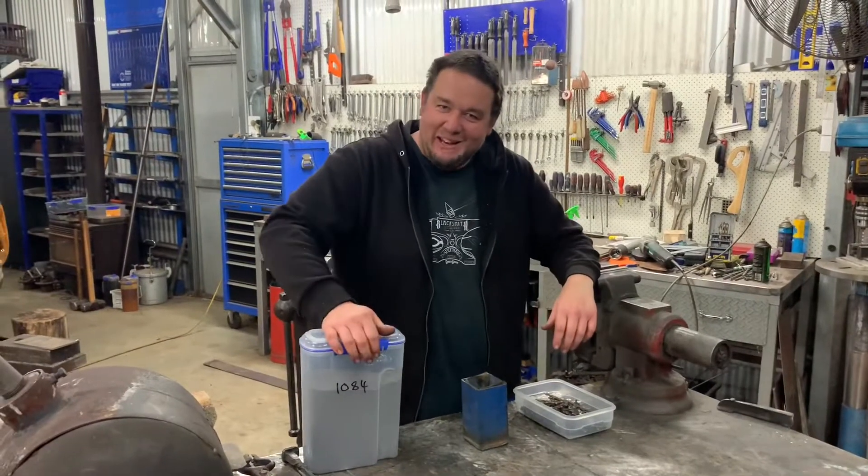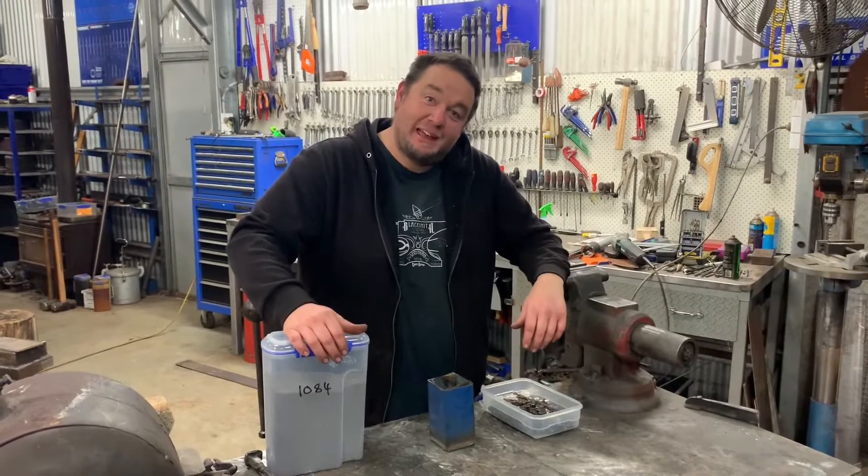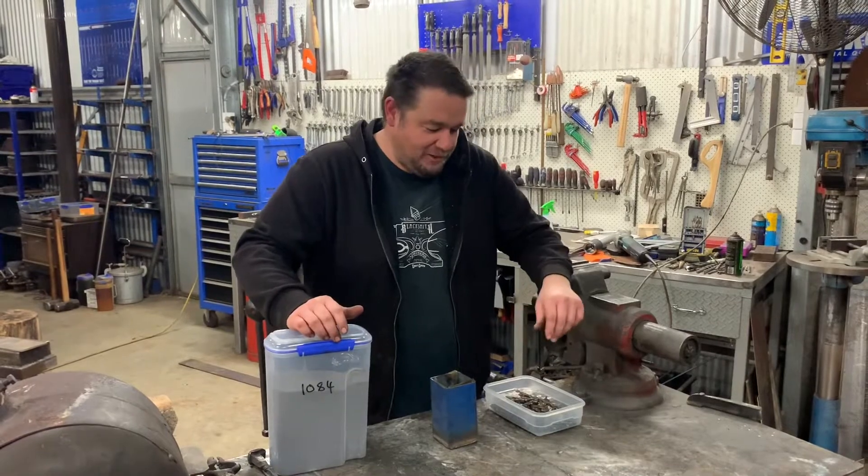Hi guys, welcome back to Carnage Creations. Tonight we're going to try our first attempt at canister Damascus. I'm going to do two different canisters — one with ball bearings and one with chainsaw chain.